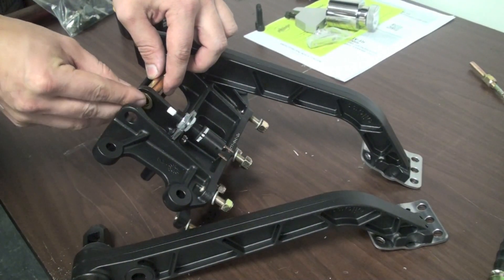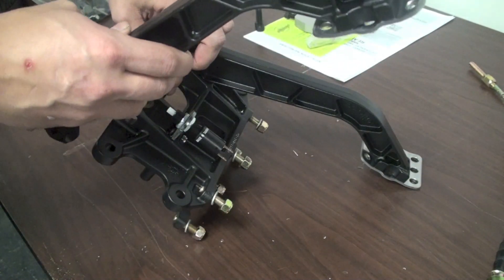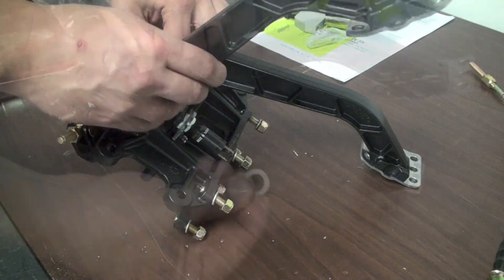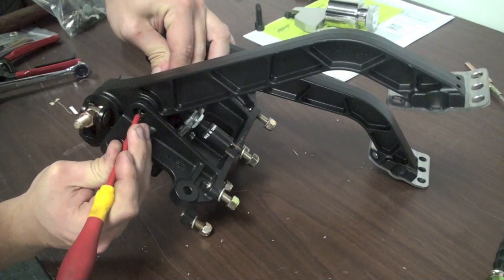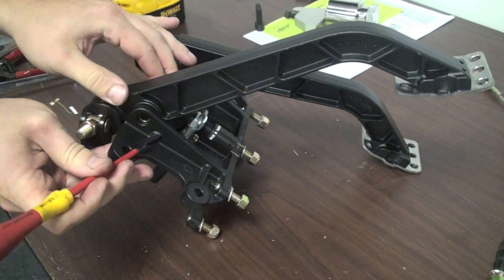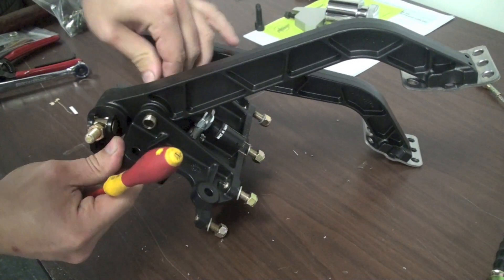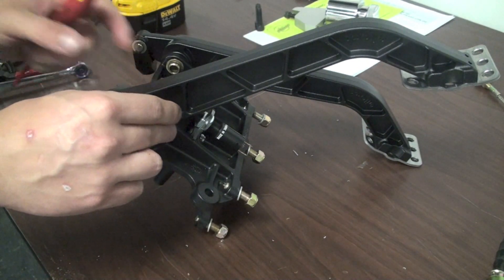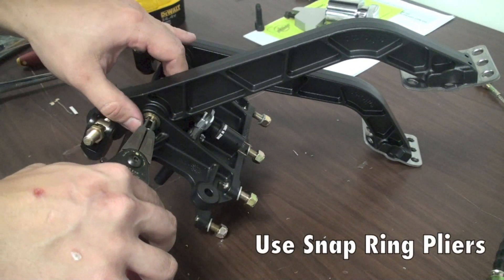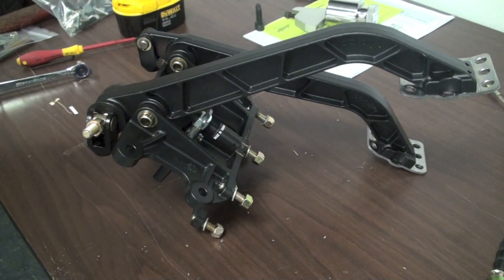Go ahead and reinstall the brake pedal. Make sure that there is a thin washer on either side of the pedal itself as you put the pivot pin through — have a screwdriver handy to help line it up as you pass the pin through the pedal. With the brake light switch now installed, we're going to go ahead and remove the clutch pedal.